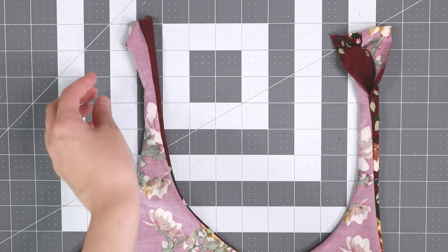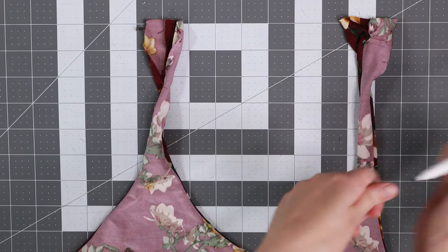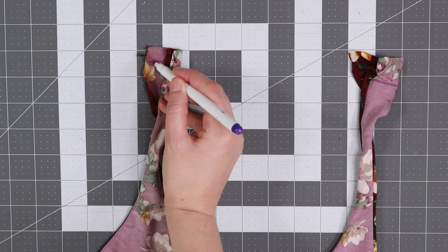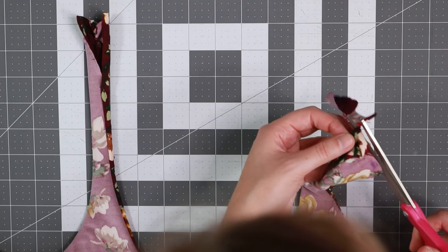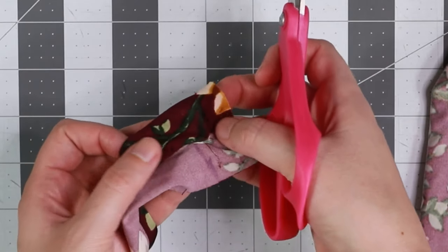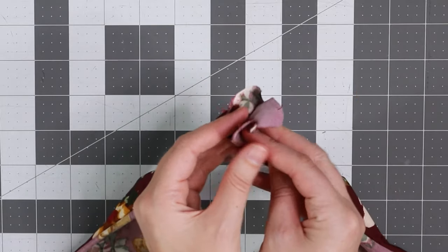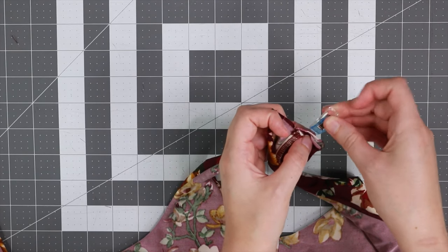Now we're going to make the straps reversible. Grab a seam ripper and just rip about one inch from the top. Then go ahead and try the top on and take your disappearing ink pen and mark where you want the straps to be so that they're a good length. Fold the swimsuit in half and make sure they're even on both sides. Then cut off the excess length of the strap, leaving a one-fourth inch seam allowance at the top. Place your straps right sides together and add a couple pins or clips.